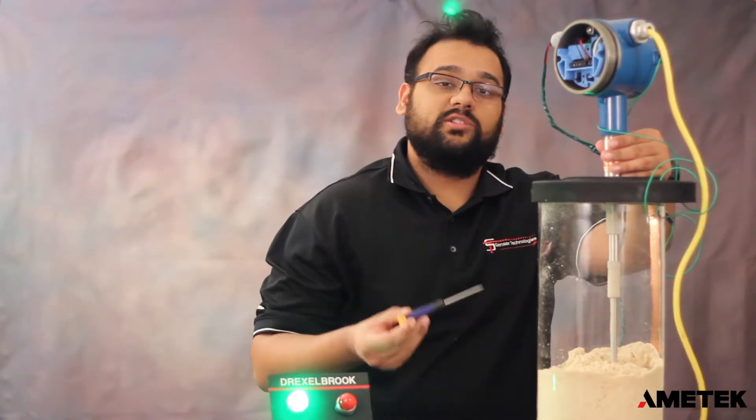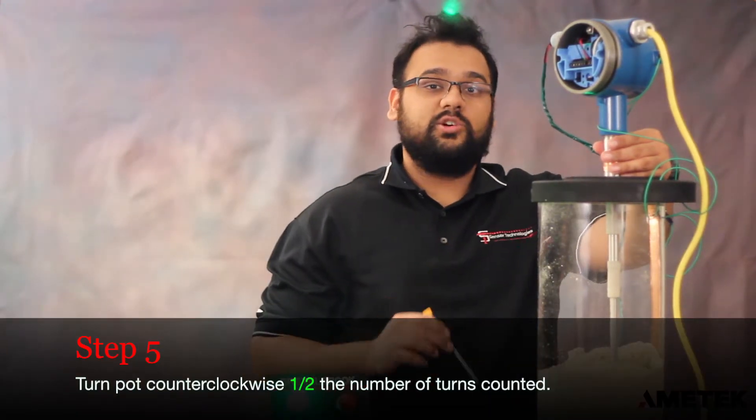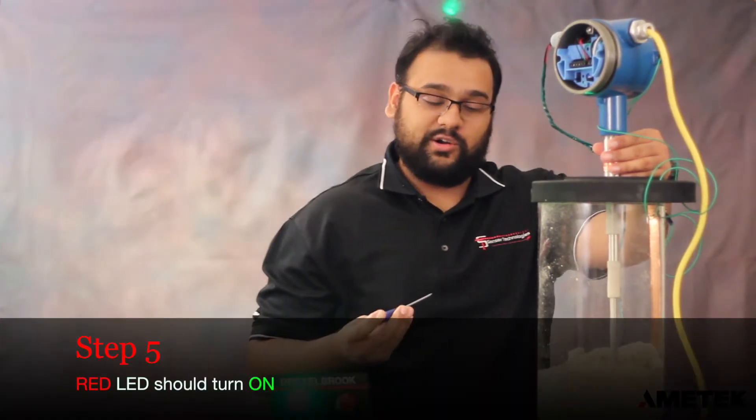The next step is to turn the adjustment pot counterclockwise half those number of turns. Since it only took about one turn for my LED to turn off, I'm going to back it off half a turn.